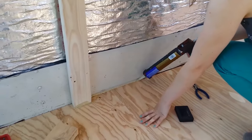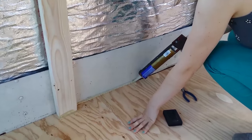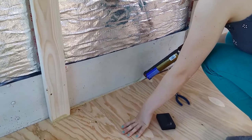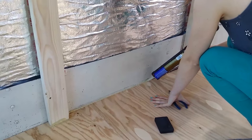Julene is putting the liquid nails into the crack, filling all the seams. Doing a really good job.